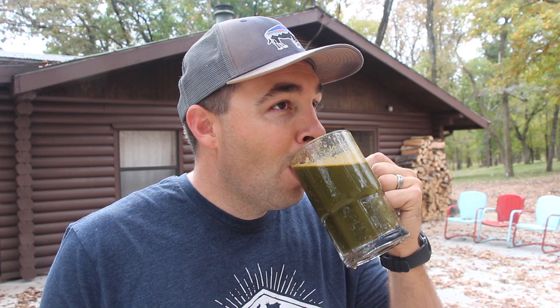As long as you're adding those greens in there — getting those dark, rich, leafy greens — and then putting it in a frosted mug so it's nice and cold, it really is delicious.